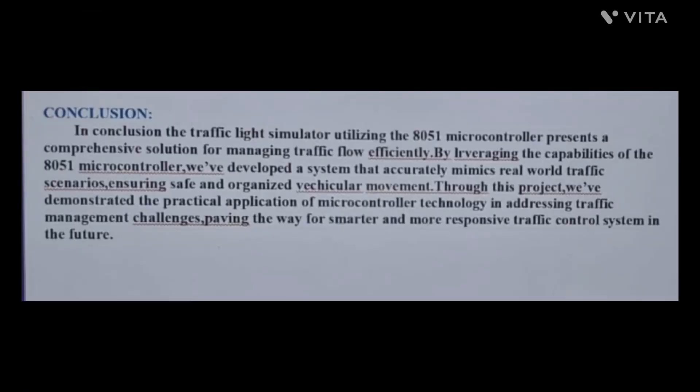In conclusion, the traffic light simulator using the 8051 microcontroller presents a comprehensive solution for managing traffic flow efficiently. By leveraging the 8051 microcontroller's capabilities, we developed a system that accurately mimics real-world traffic scenarios, ensuring safe and organized vehicular movement, demonstrating practical application of microcontroller technology in addressing traffic management challenges.